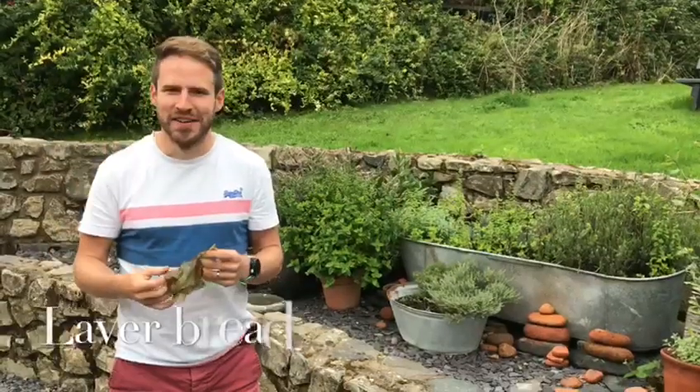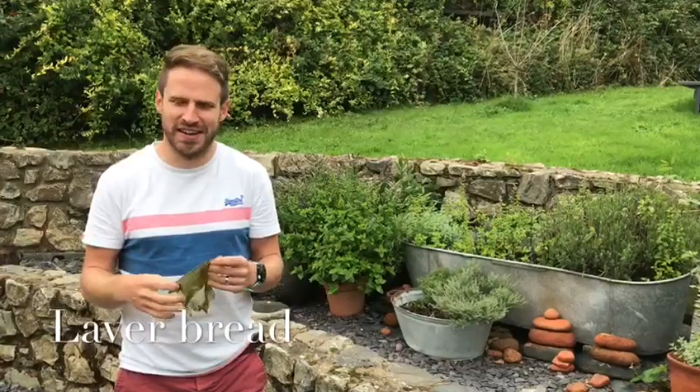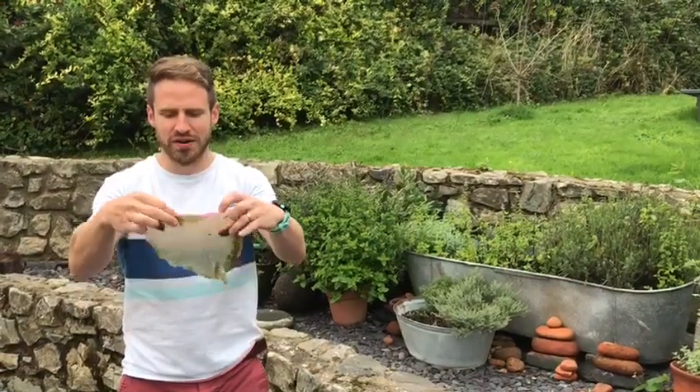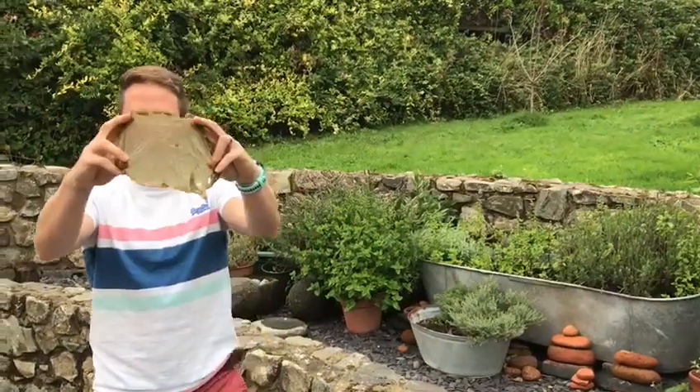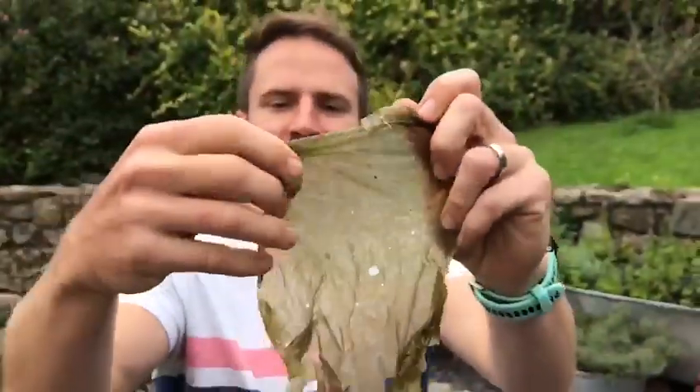We're live. Welcome. We have been foraging and I'd like to introduce you to this wonderful seaweed here. You might be thinking that's just a bit of green plastic bag — it's not. It's a seaweed called lava. We're going to be looking at how to cook it. Richard Burton once claimed that it was the Welsh man's caviar, and I think I would tend to agree with him on that one.